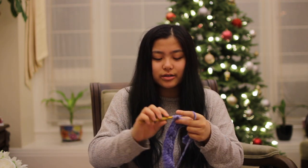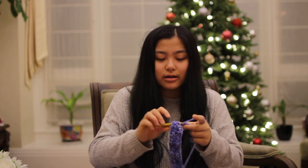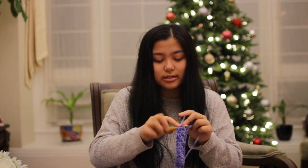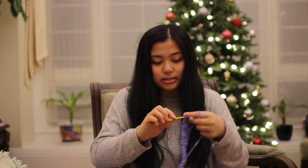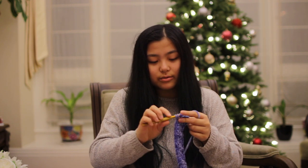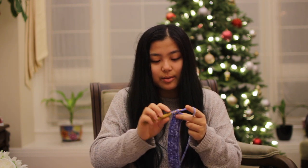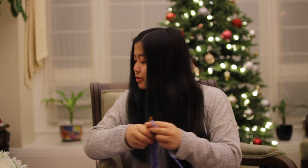I'll definitely be bringing you along for those two big projects. I feel like anything wearable is going to take a lot longer than, for example, this. I actually really like crocheting scrunchies because it's way faster than making dolls or clothing — it's just instant gratification because you can see the finished product so much faster. I'm planning on coming out with a lot more patterns in the new year, so it'd be amazing if you could check those out. I'll always update you when I post new patterns, and I'm trying to get the hang of actually writing down my patterns rather than just remembering them in my head.